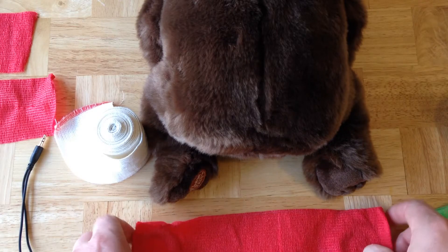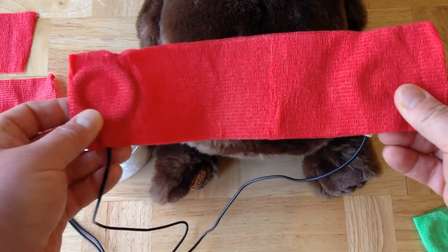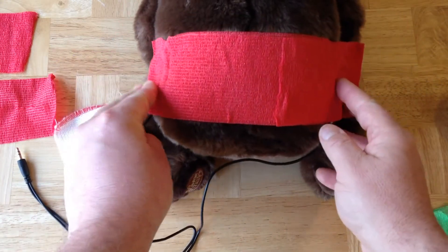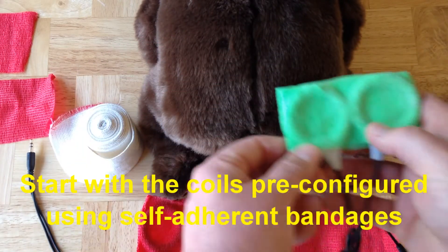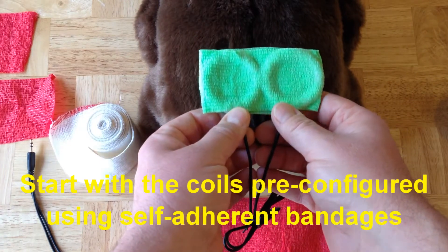First, you use a length of self-adhering elastic wrap to hold the coils into their configuration. In this case, this was set up in an earlier video to hold the coils on opposite sides of the hips, always making sure that the bumps are facing out. As another example, this configuration shows two coils placed permanently in side-by-side configuration.